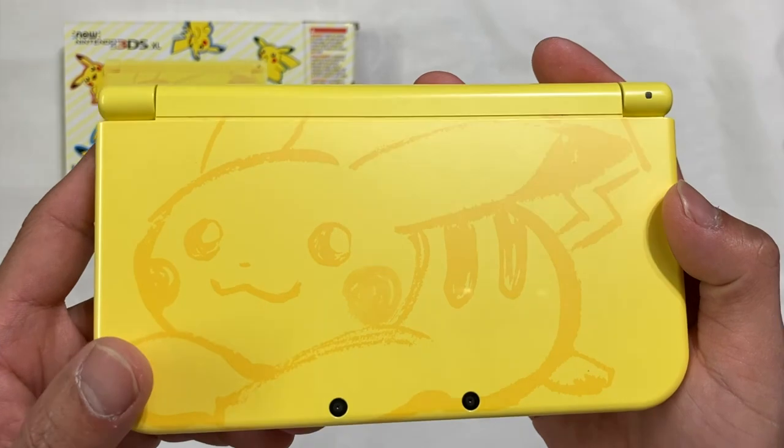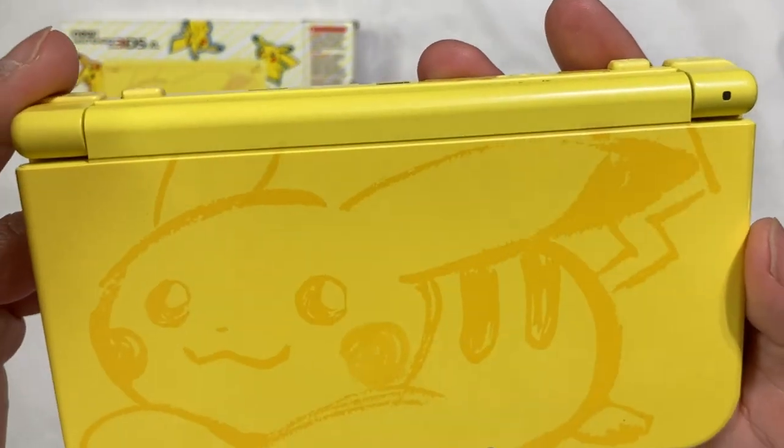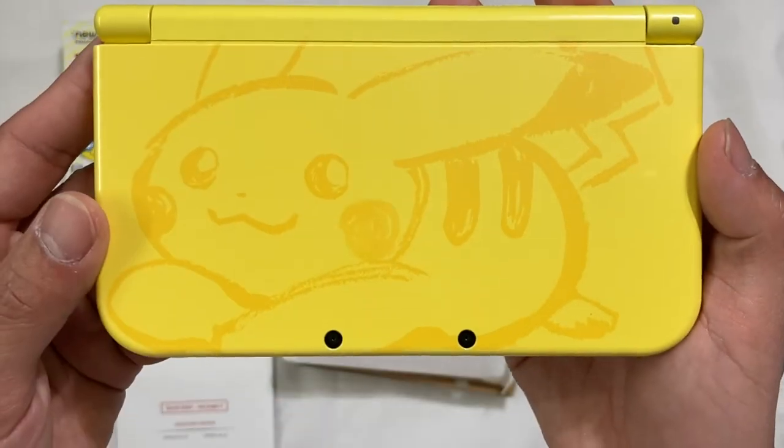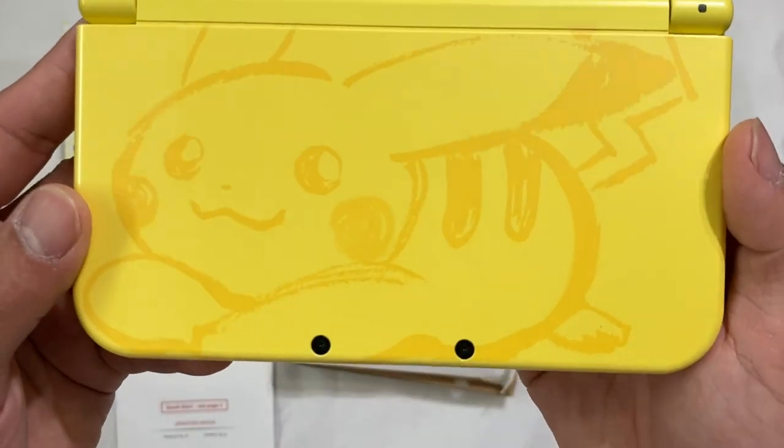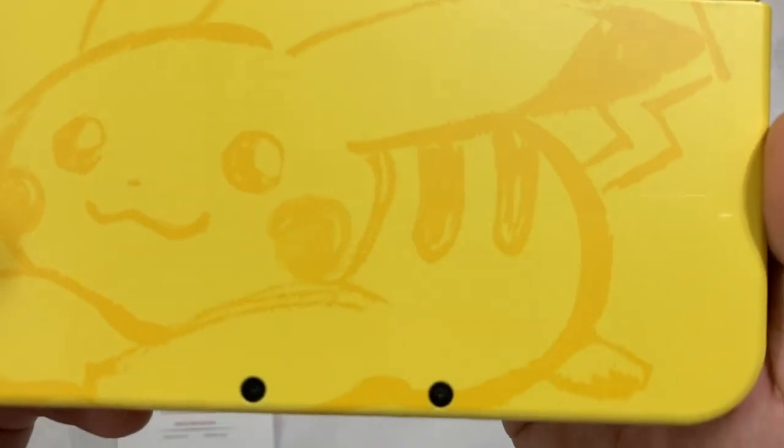Unfortunately I didn't buy this brand new — I only bought this used, so I was not able to get this brand new. You can see the Pikachu sketch design on the console.